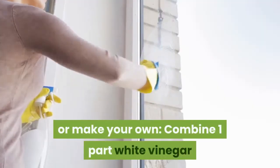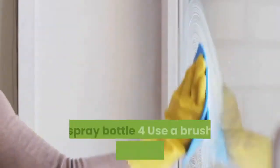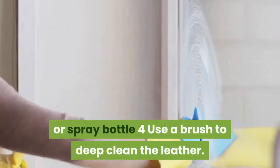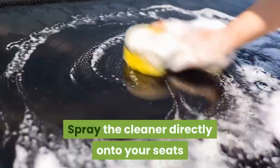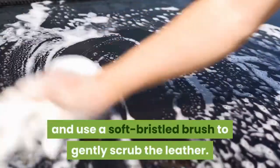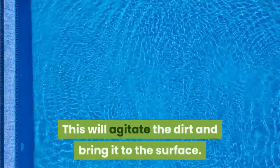You can also make your own cleaner by combining one part white vinegar and two parts linseed oil in a bowl or spray bottle. To deep clean the leather, spray the cleaner directly onto your seats and use a soft-bristled brush to gently scrub the leather. This will agitate the dirt and bring it to the surface.